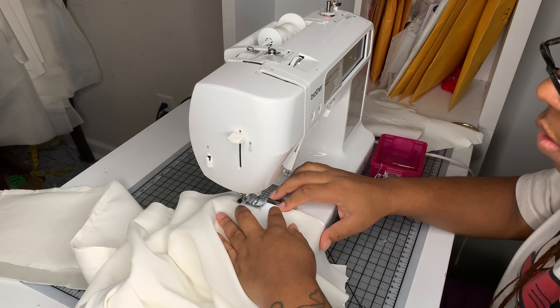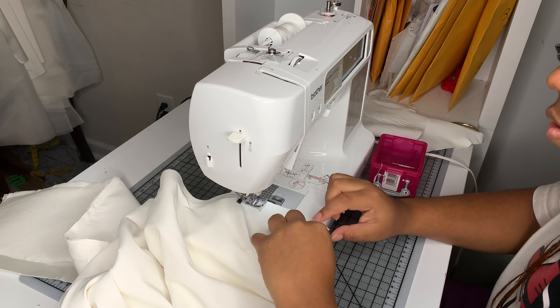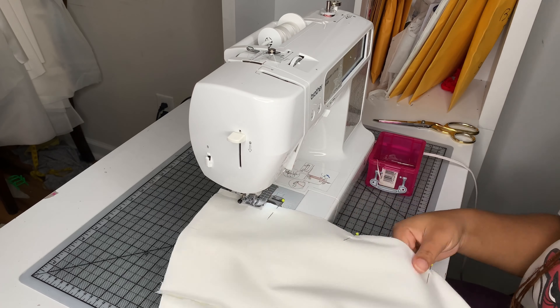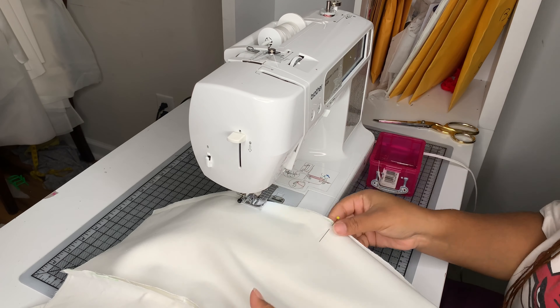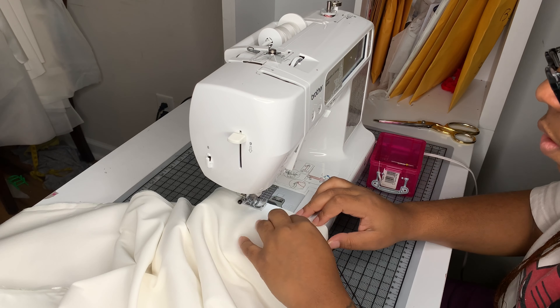Excuse some of these wrinkles here. I just recently learned that it's better to interface without steam than with steam, but unfortunately I learned that after I had already steamed this. So when you're interfacing fabrics, make sure to turn the steam on your iron off. I find that gives you a better application than when your iron is steaming.